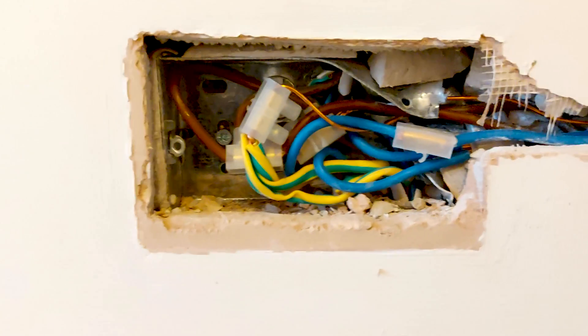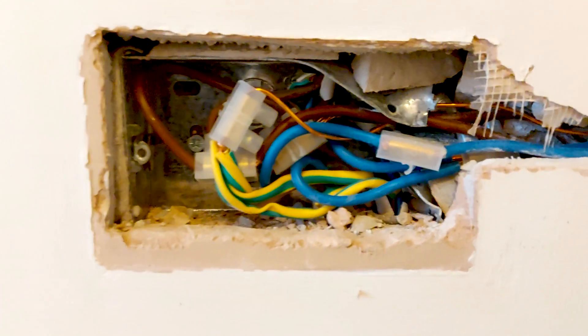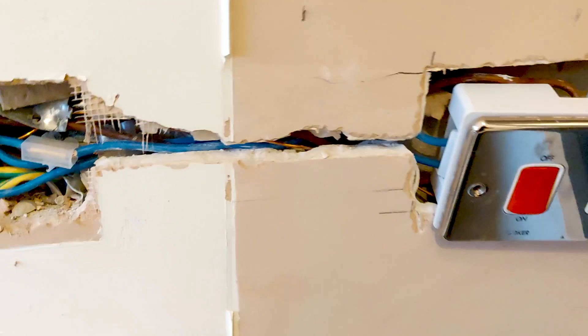Here's the kitchen fitter's attempt at moving a cooker outlet. Amazing — cable comes down there. We've got an outlet over here for the hob, and just a gas cooker there. Talk about being in the zones — unbelievable. So we're going to chase that up there.